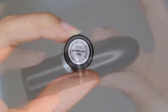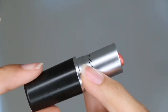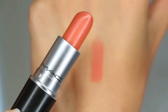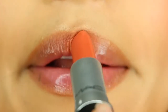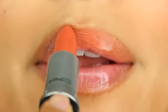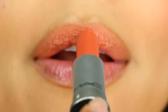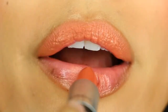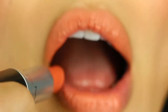Hey guys, welcome back to my channel. In today's quick review, swatch, and tutorial I am doing a limited edition MAC lipstick that is no longer available unfortunately, but I still felt like I needed to share because I absolutely love this shade, especially for the summer and spring. It is the MAC matte lipstick in the shade 'Uncontrollable,' which in my opinion is a cross between a peachy, coral, orangey shade.